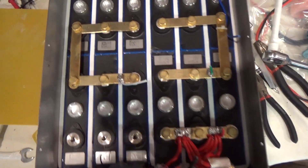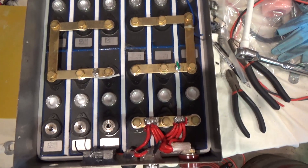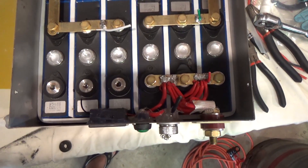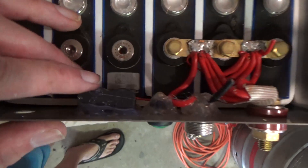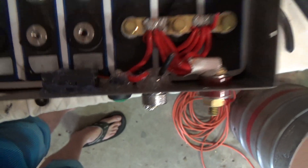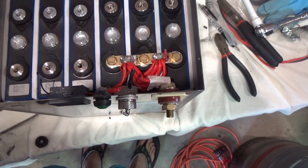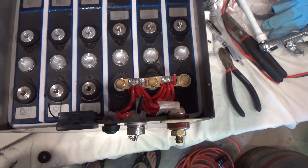Now I just have the remaining joiners and the positive wiring to remove and get this out of here — which looks like it's glued in. With all but the extreme positive terminals disconnected, this battery is relatively safe.